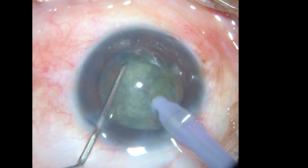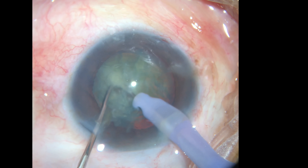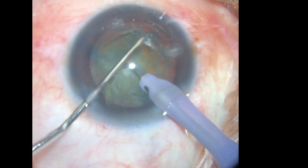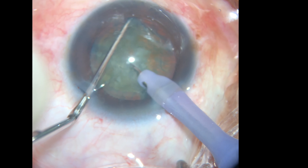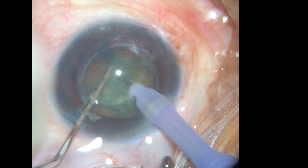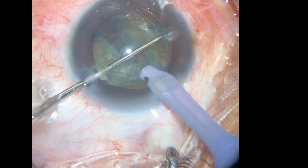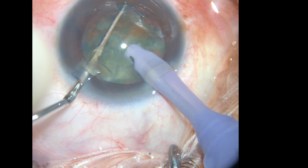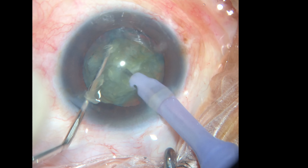Nítida y efectiva. A mí me gusta hacer cuatro fragmentos, pero se pueden hacer todos los que quieran. Es ideal para cataratas de leves a moderadas. Ya en cataratas maduras o hard rock, sí se recomienda usar el ultrasonido para evitar tracción.